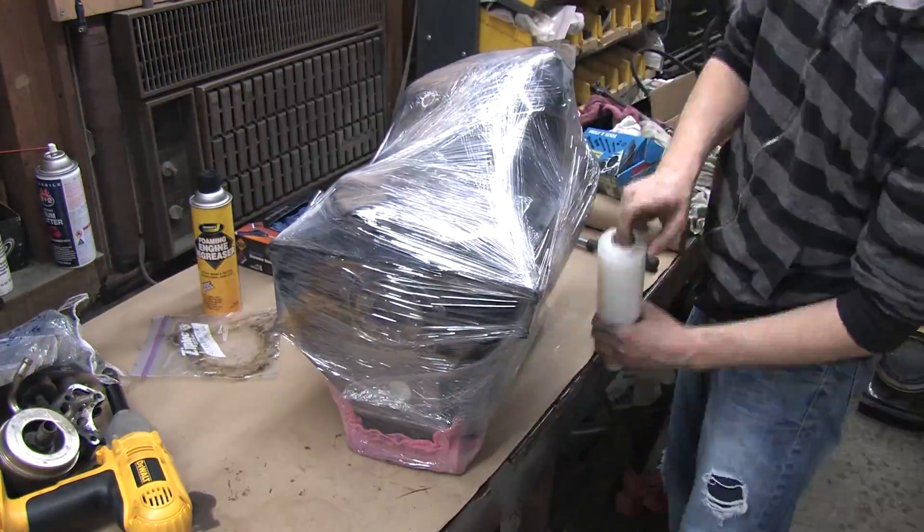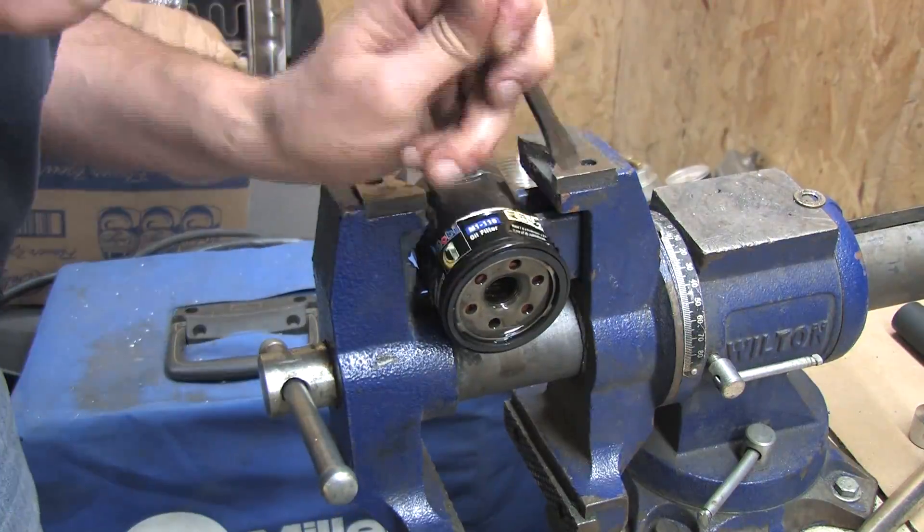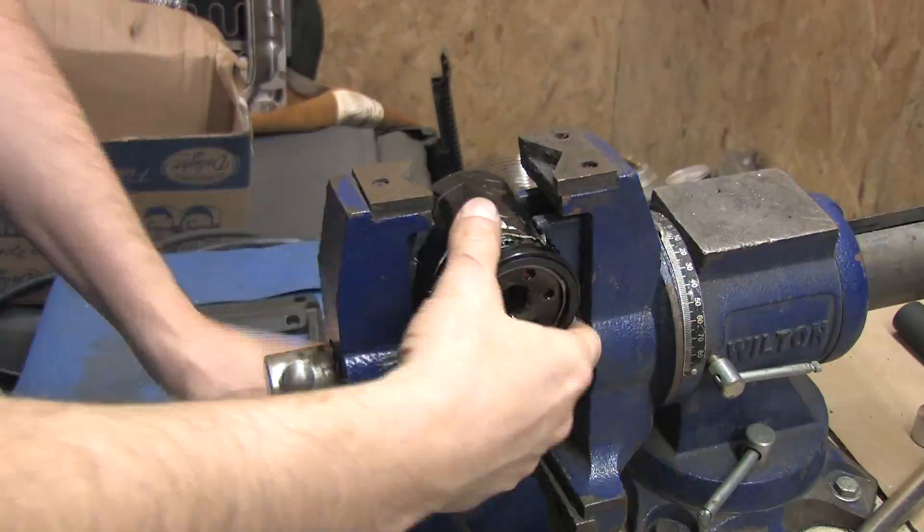So that's the inside of the short block — it's full of trash, the crank is done, but the block itself is fine. I will have it magnafluxed if I think about putting it to use again.